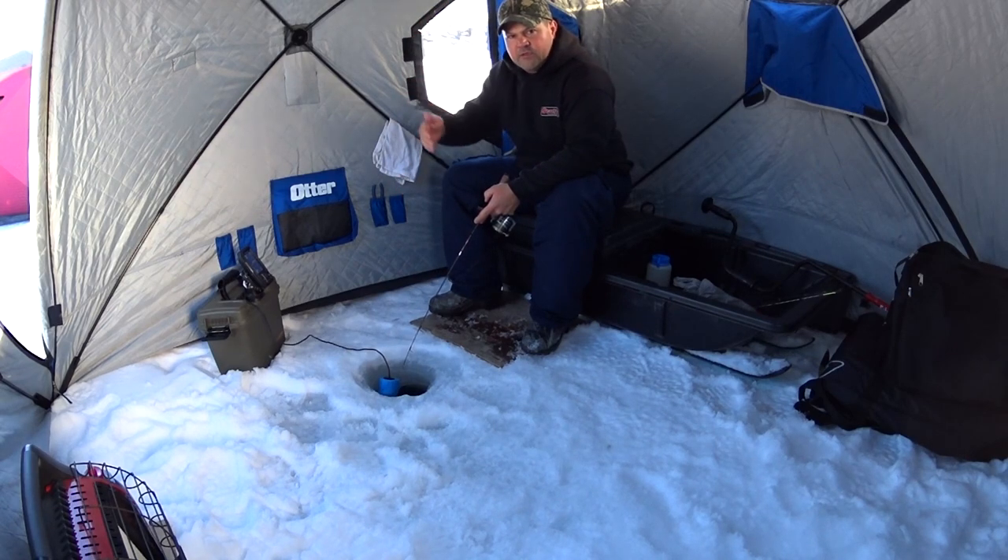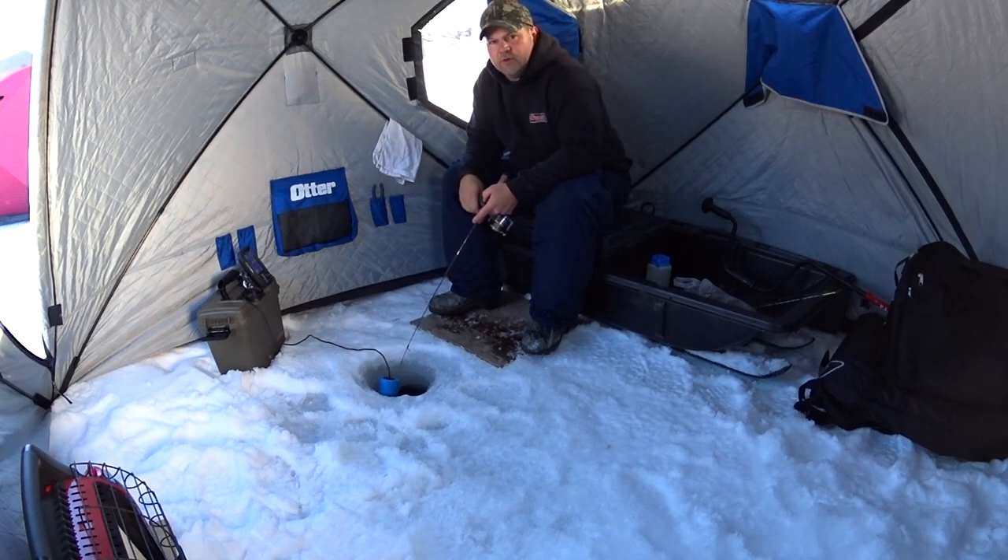Try and reel up a bit to get them to chase that. Reel up, pause. I'm gonna reel up as I go and see if I can get some to come in.